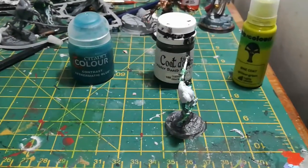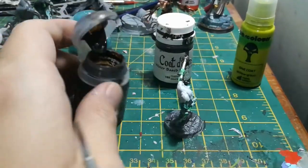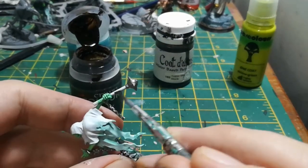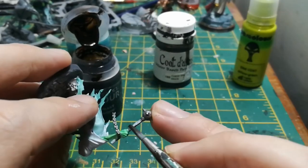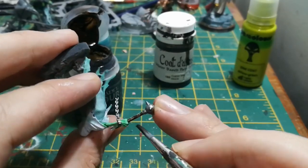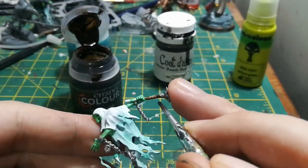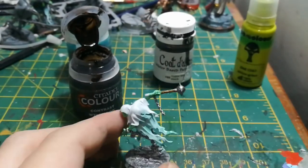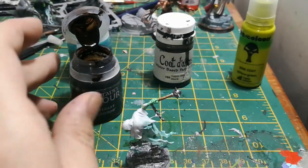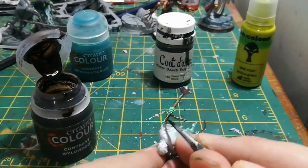Then I did the wooden bits, which on this particular Chain Rasp is just the handle of his mace. I used a contrast paint for this — Wild Wood — which is designed to do a wood effect with shading and highlighting in one quick and easy coat. These can be good for speed painting, but to be honest you could get a similar effect with just brown paint and a brown wash, so if you don't have it already I wouldn't recommend shelling out for a contrast paint just for that small part of the model.